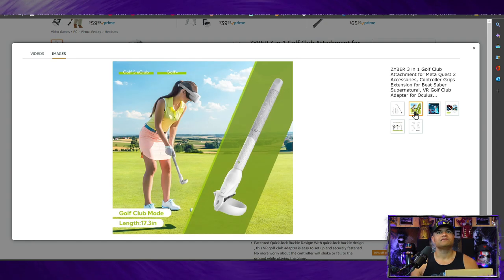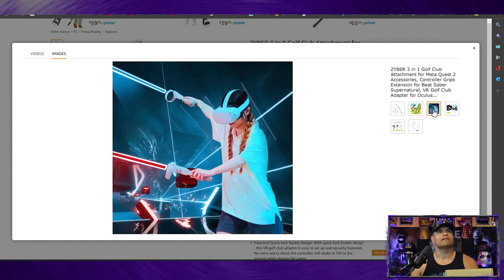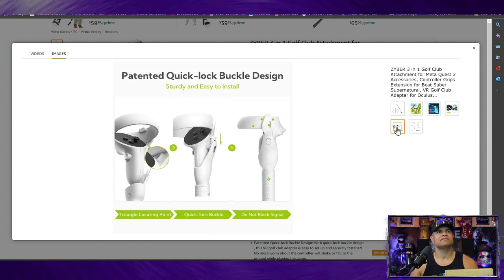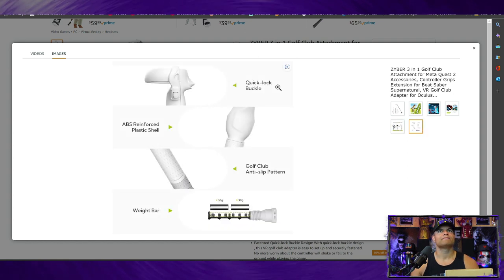Here's an example of a golf club with just the handle on one club, which is nice. There's also a Beat Saber example with the two accessories on the bottom of your controller, and this one looks like a kayak or canoe game. The patented quick lock buckle design seems pretty easy to install - it doesn't block the signal, locks in place, same color as the original, reinforced plastic shell, anti-slip grip, and two weight bars inside.